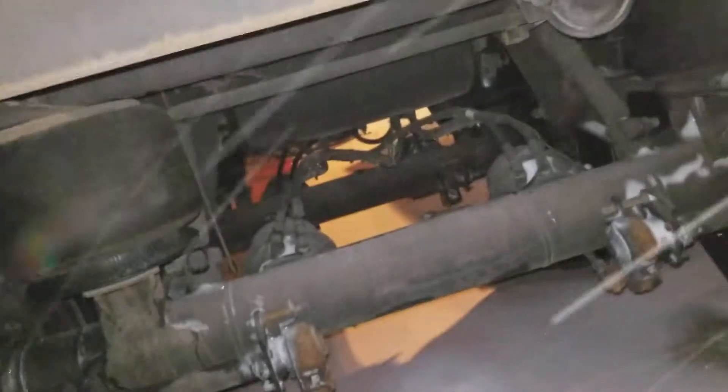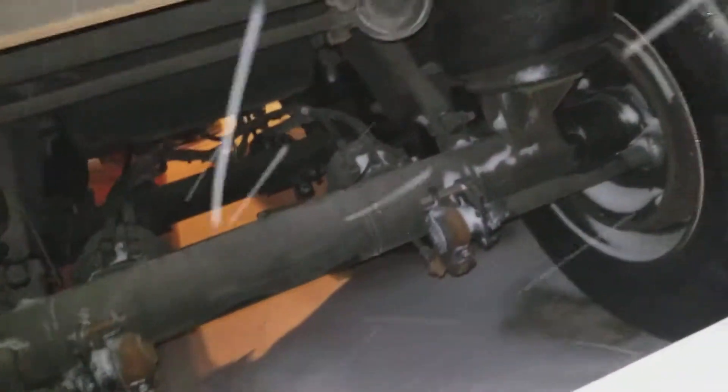Somebody left the door open on it. Now it's all full of snow. Going back here to check the brake chambers and the brakes. Make sure there's nothing loose.